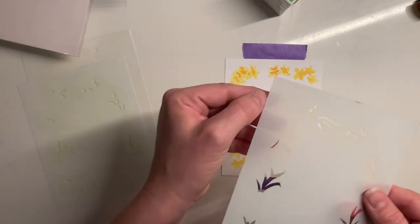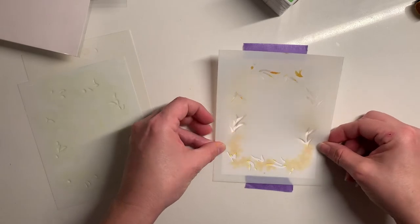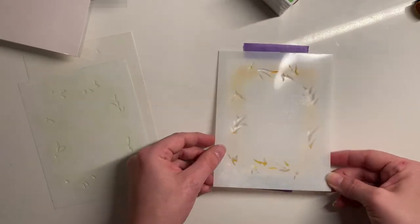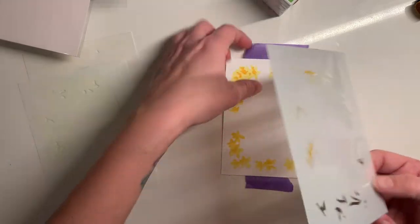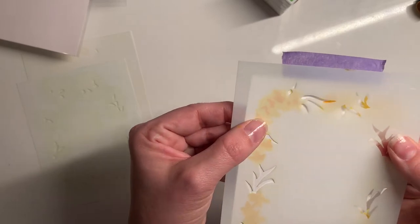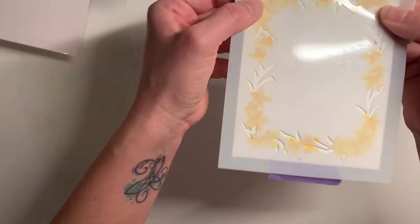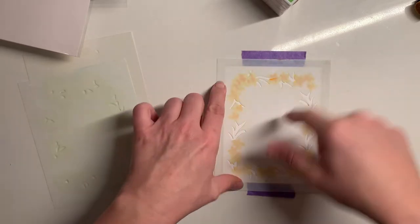Now I'm going to move on to stencil number three. Again I'm going to line it up — that top one didn't quite line up, which meant one of my bottom ones was off. I'm going to pull it up so I can see it better. I'm lining it up in all four corners — looks good. I'll put it back down. These are going to be my greens.